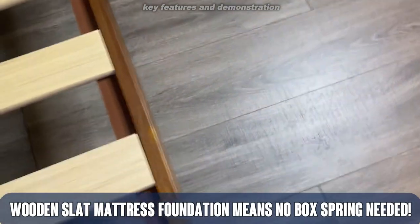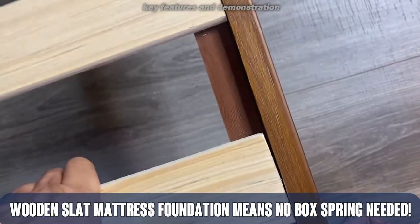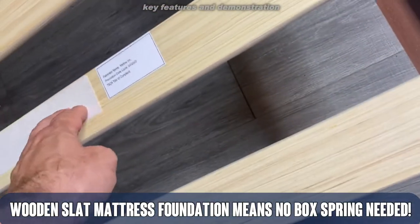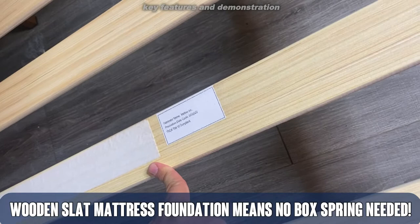So let's go ahead and lift up so you can see what's underneath. You see the slots — they actually are velcroed in, and there's an adhesive piece to keep your mattress from moving around.